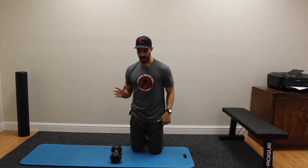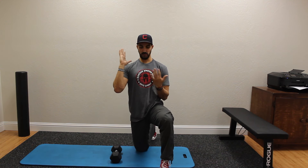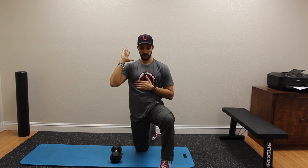We're going to get into a half kneeling position. From here, physically take your other hand and put it on your sternum at the top of the ab region, and make sure that this stays closed down by really engaging the abs.